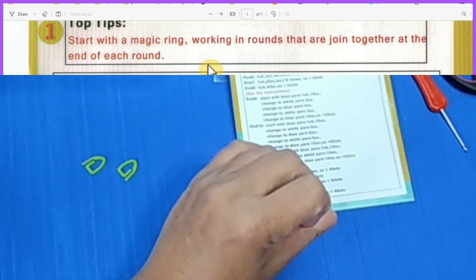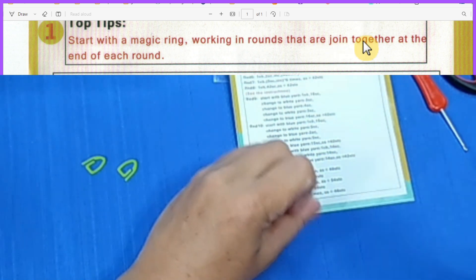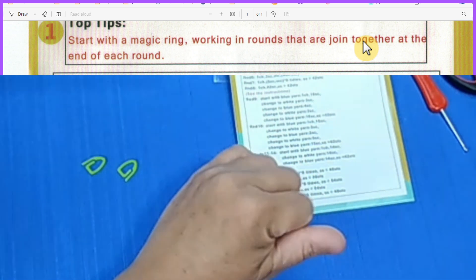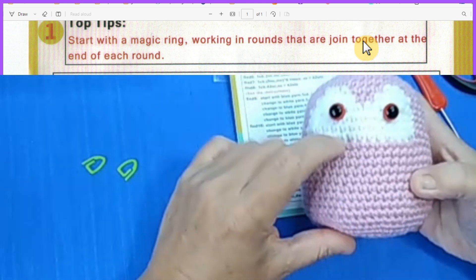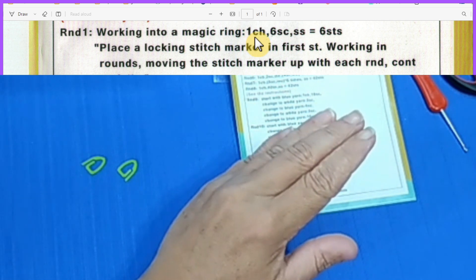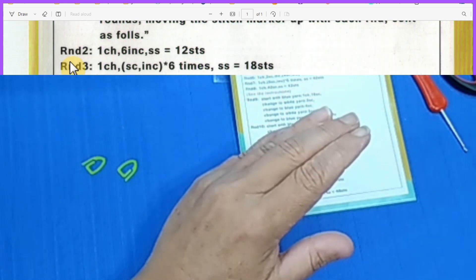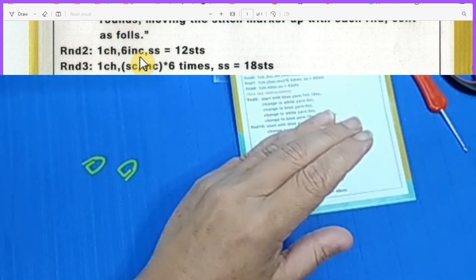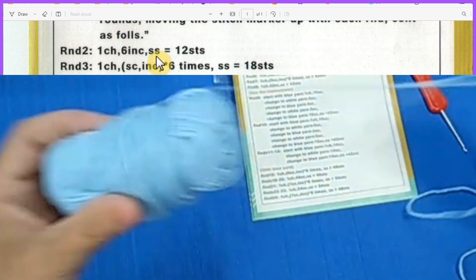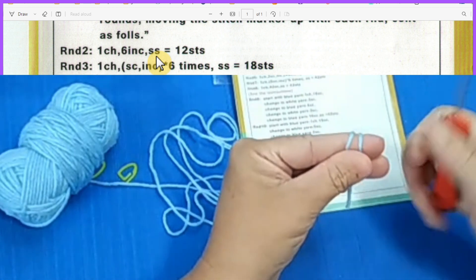Working in rounds joined together at the end of each round — that was the problem. Normally when I do amigurumi, I do not join at the end of the round; you just continue into the next round. So I decided not to join, and I was able to complete it. Starting with a magic ring, I will not do chain one, I'll do six single crochet but will not do the slip stitch. For row two, same — no chain one, six increases, no slip stitch.